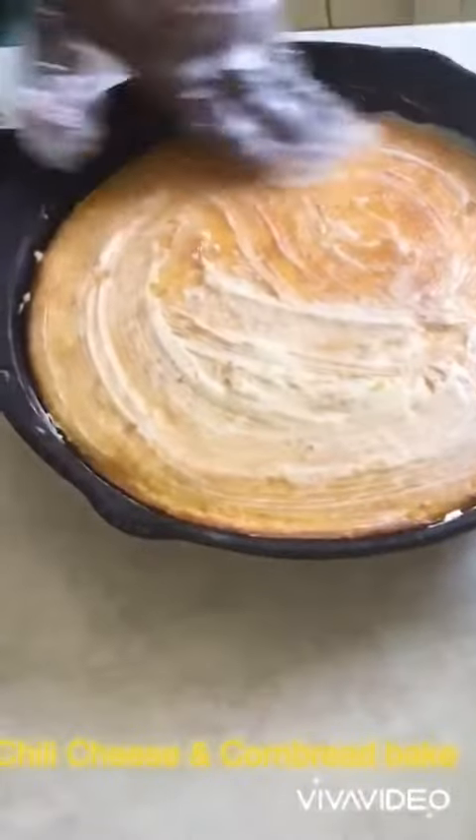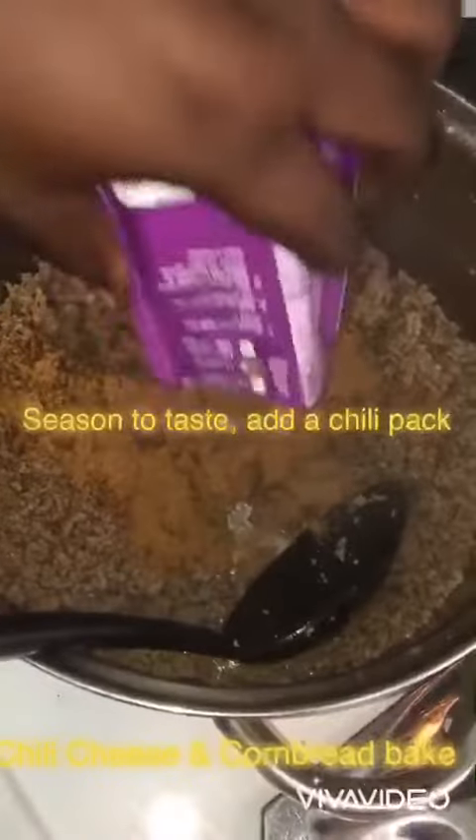Right here, I'm just rubbing butter across the cornbread. Cook your meat and add seasoning to your taste.